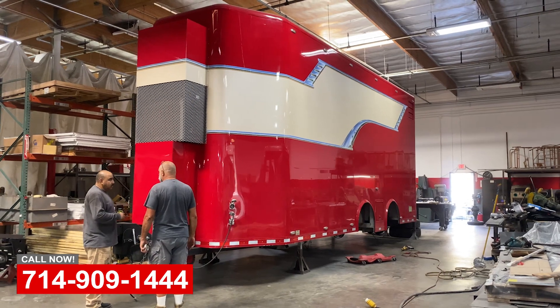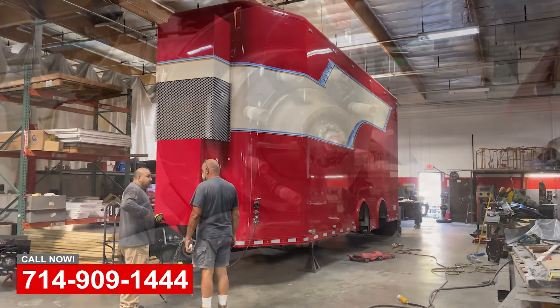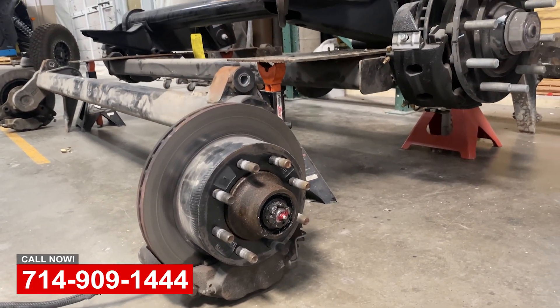When they put this trailer together, the axles were a little undersized, so we started having some problems with the axles. Let me show you what we're doing to solve that problem.